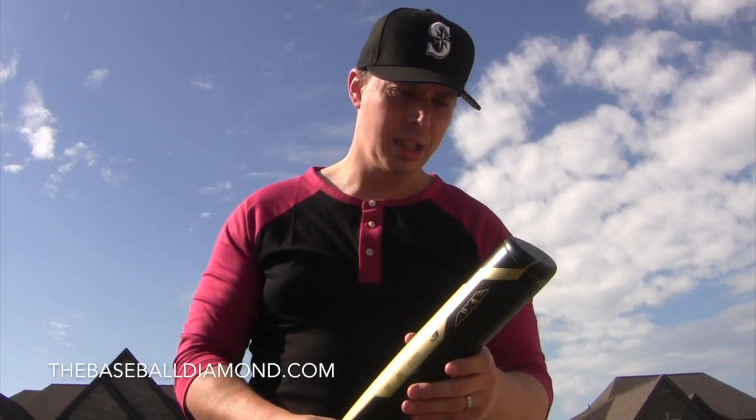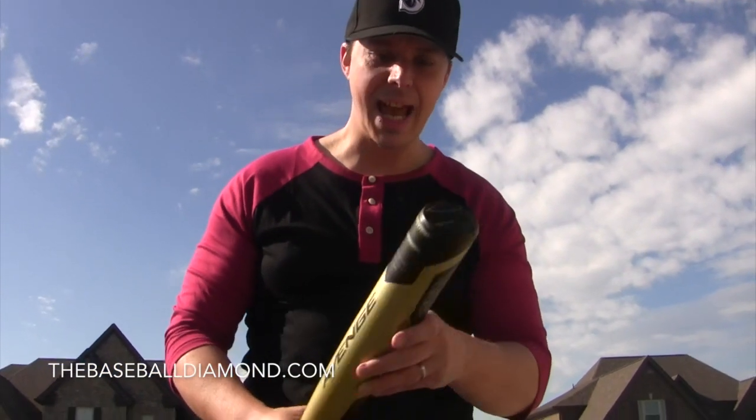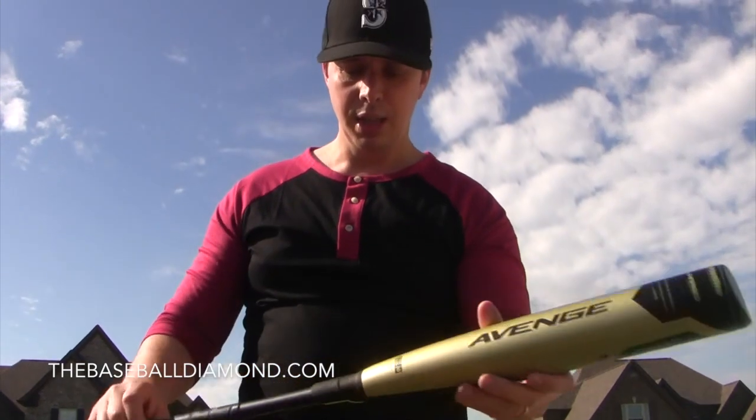Composite barrel. Hyperwhip composite cap. Kind of cool looking. It's a really nice bat.